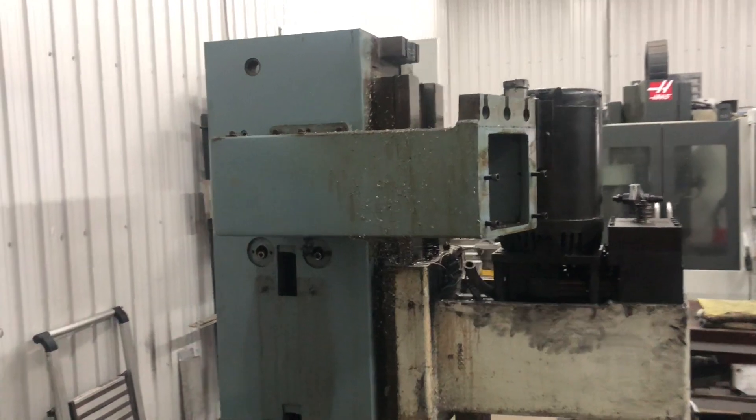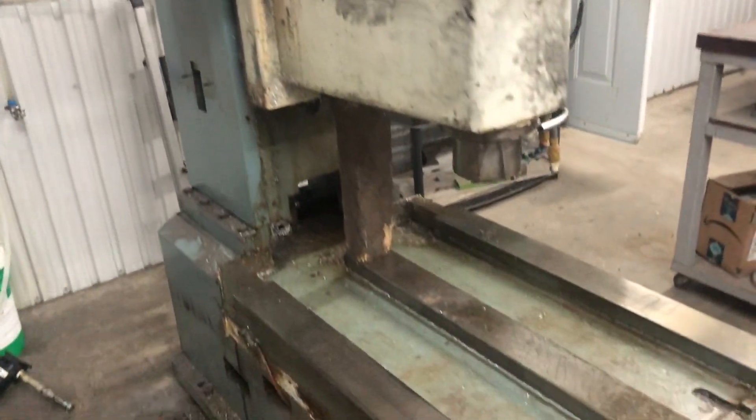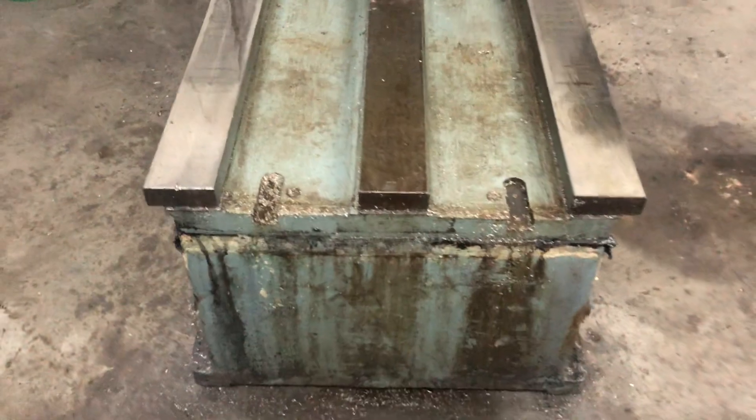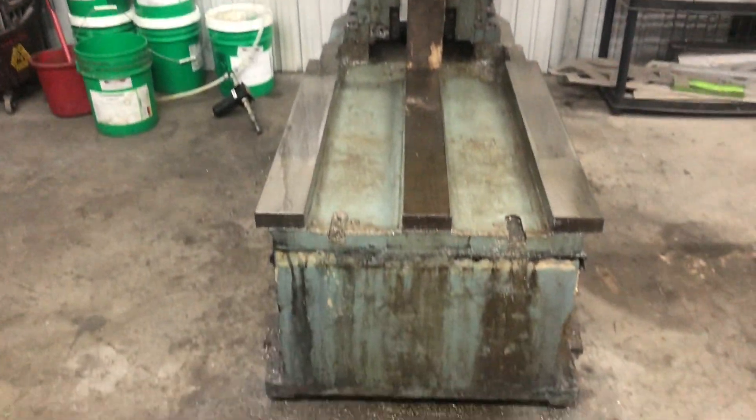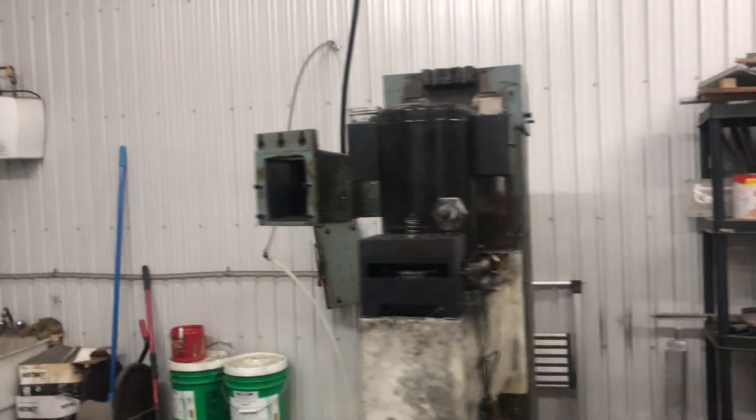Here's the machine ready for moving day — this is what it looks like. Still very heavy, maybe somewhere between 6,000 and 8,000 pounds.